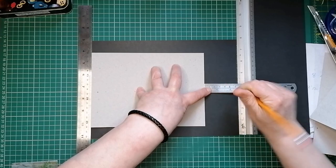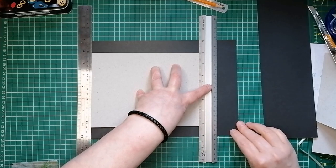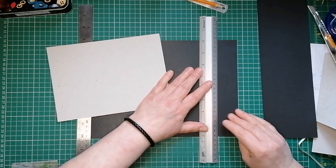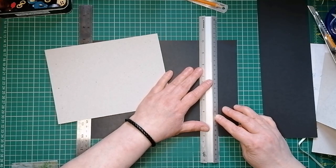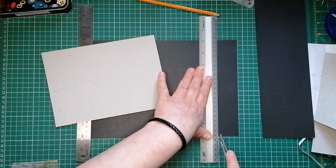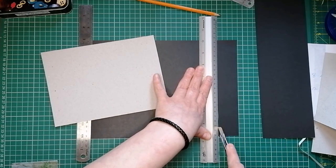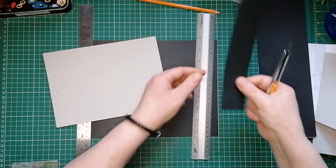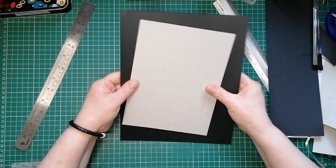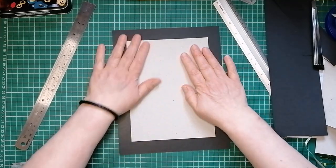I'm just messing on using three rulers - could I be any faffier? I just don't want to get my big trimmer out. It's bone idle, but it's Mother's Day so I can do what I want - that's my excuse and I'm sticking to it. On Mother's Day I make rules. Doesn't that look far bigger than you think it would? An inch round either side.